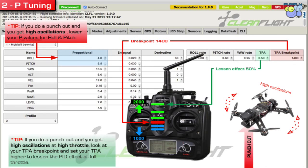Looking at the second picture, this is P tuning. The first thing you want to do is do a punch out. While you're doing a punch out, you see if there's high oscillation. Even if you're just hovering and you see high oscillation — meaning the quad is vibrating rapidly left to right, up and down — in that case you want to lower your P values. Your P values are too high. You want to start maybe higher and work up, but at some point it's going to start doing this high oscillation thing, so at that point you want to lower your P.